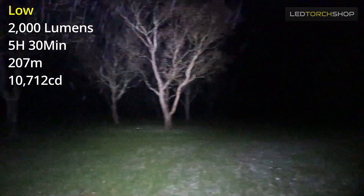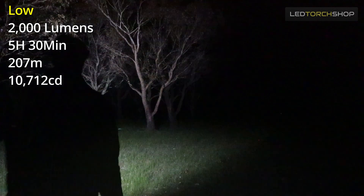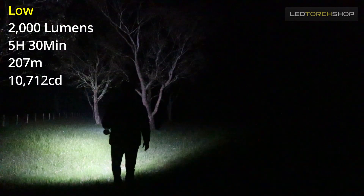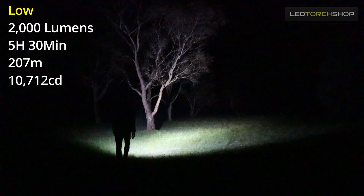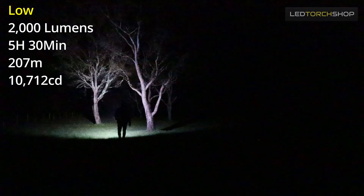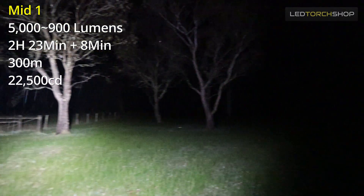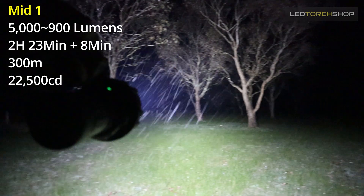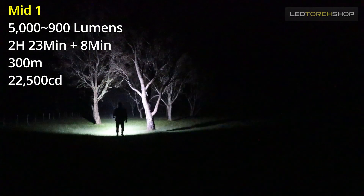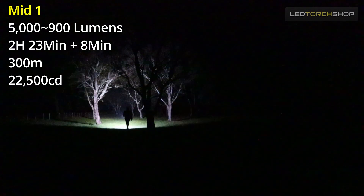Jump up to low mode and you get 2,000 lumens, with about five and a half hours runtime. An 80,000-lumen light ramps up pretty quickly though. Super easy to walk around — pretty much any task you want to do, 2,000 lumens is going to be enough. Mid one is 5,000 lumens, getting into some high output territory, with about two hours runtime on that — dropping down to about two and a half hours at 900 lumens.